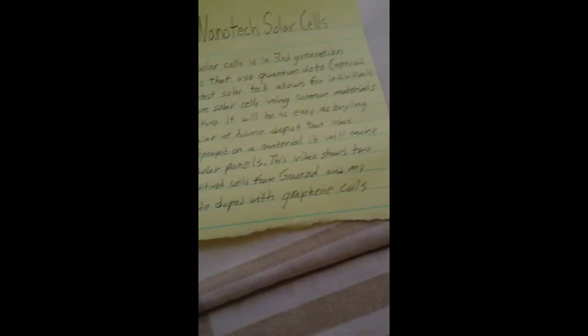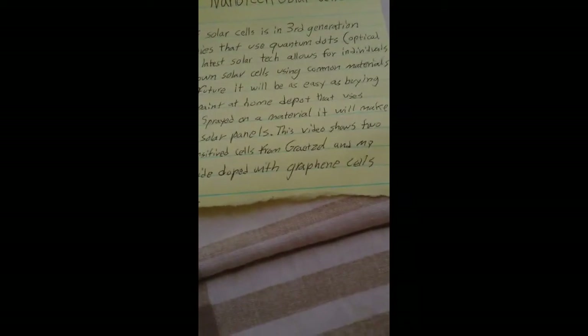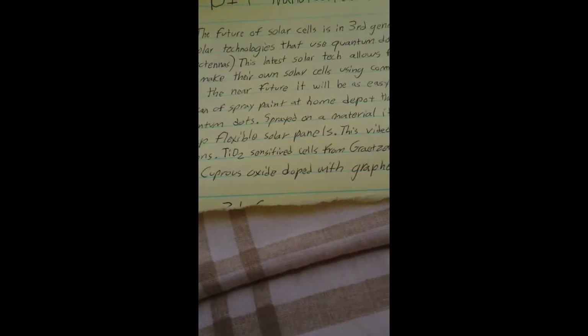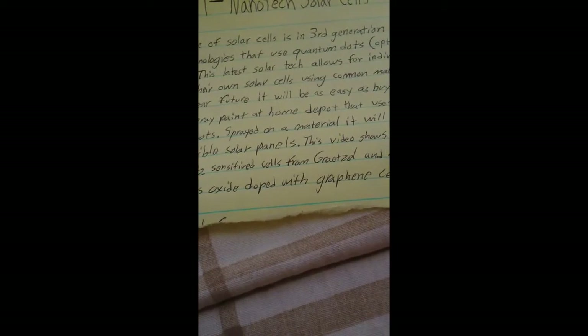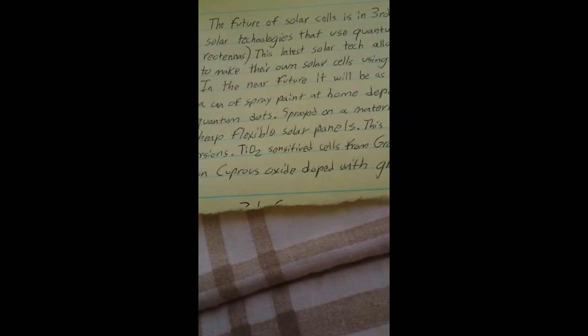This video shows two materials. The first is titanium dioxide sensitized with raspberry tea, developed by Gretzel, a professor at the Switzerland Polytechnical Institute. The second is cuprous oxide doped with graphene, which I have developed.